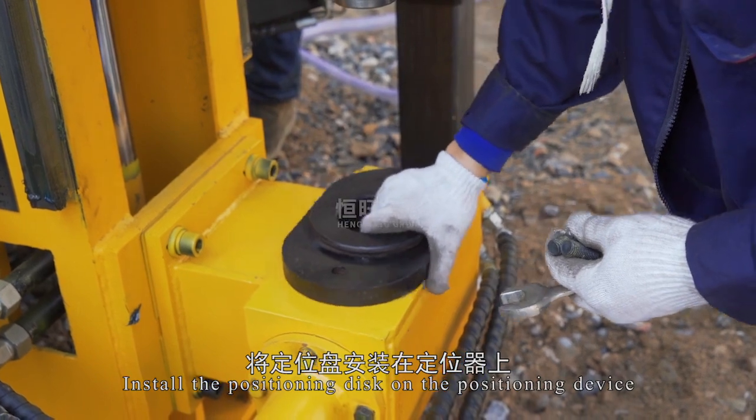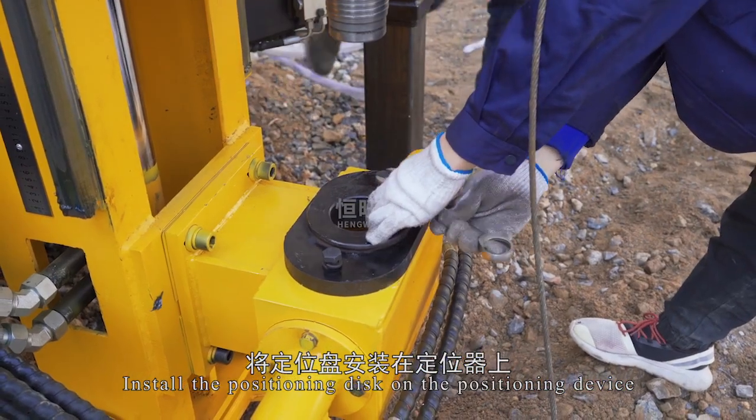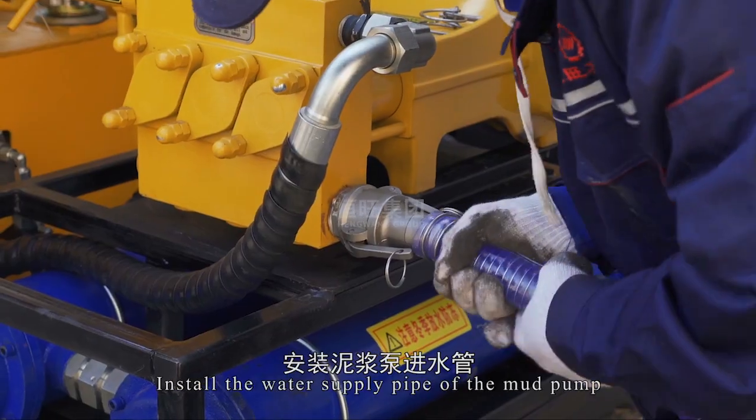Install the positioning disk on the positioning device. Prepare the machine for adjustment and install the water supply pipe of the mud pump.